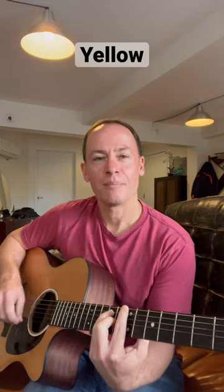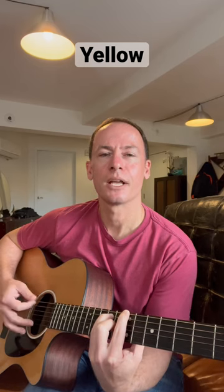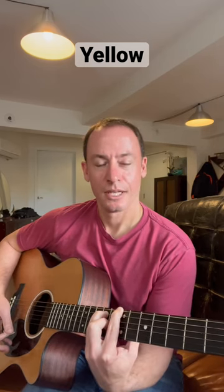The first chord is going to be this B shape. I'm not barring this — I'm just fretting the top four strings, letting the bottom two ring out open. That's the first chord.